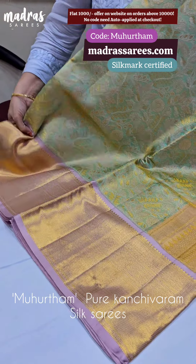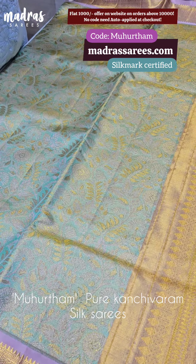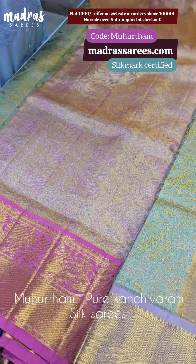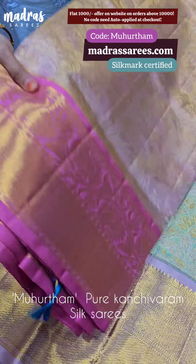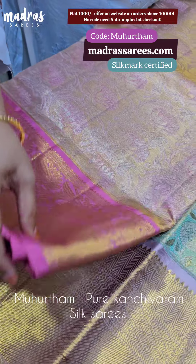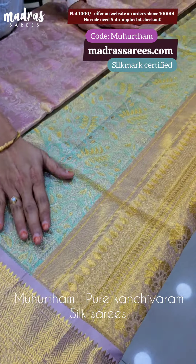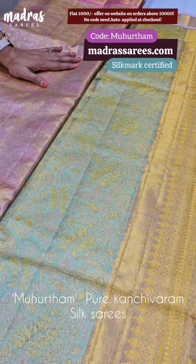Full nature-inspired weaving. When it comes to the border, it is a traditional getti zari. Full body size. And see the pallu — it is thick and rich. This is an all-gold pallu. We have a silk mark certificate here, as this is a pure silk sari.